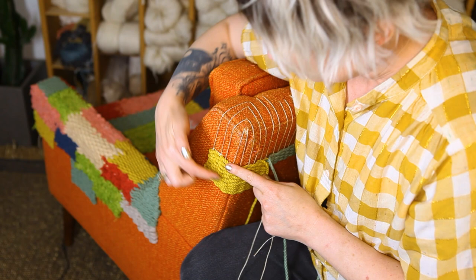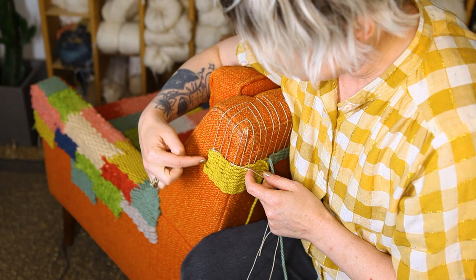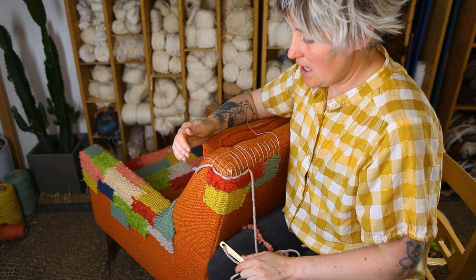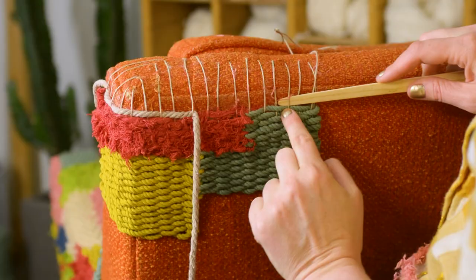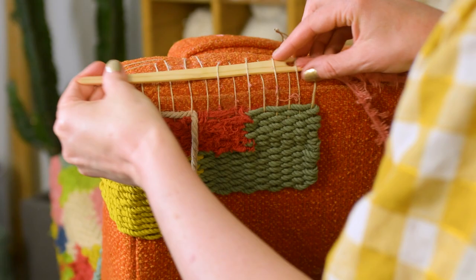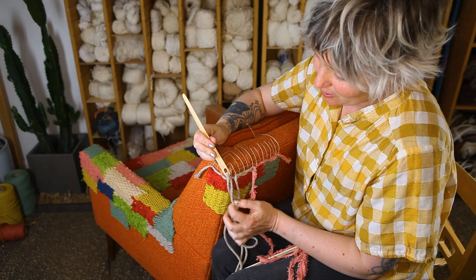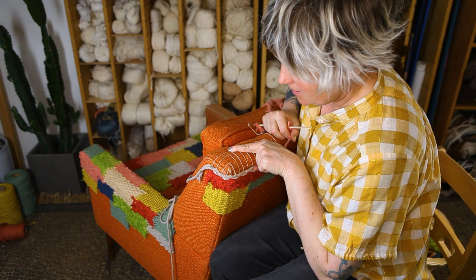I've gone about another inch and now it's time to do another warp row. On the last pass, the overs were on these warps, so on this pass the overs are going to be on the alternating ones. I've been continuing to weave and I'm getting close to this corner, which means it's getting kind of tight. Instead of putting my needle through down here, I'm doing it up here where I have a little more warp, and lifting up every other warp thread with my finger to make it easier to pull through. When we get to the point where the warps are meeting at the corner, we'll talk more about that.